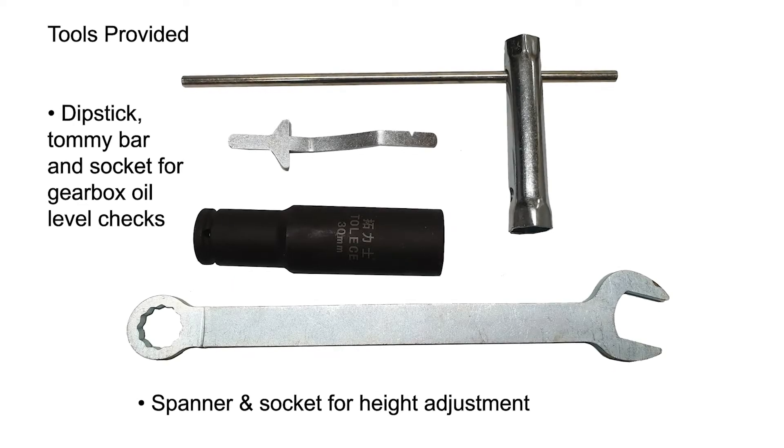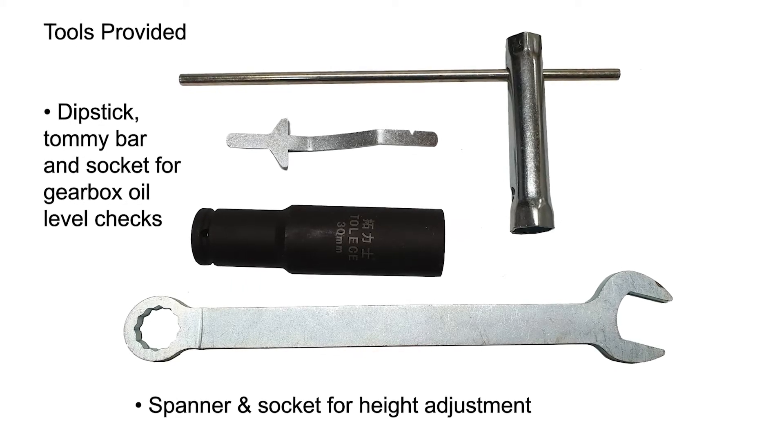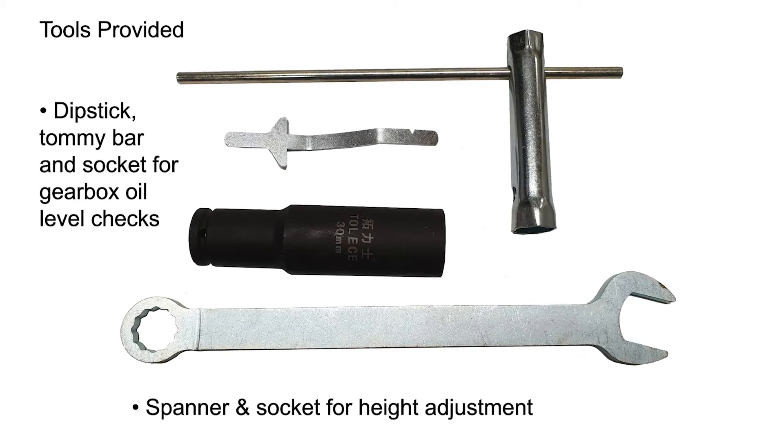These are the tools you will need. The box wrench, tommy bar and dipstick are supplied with the machine.